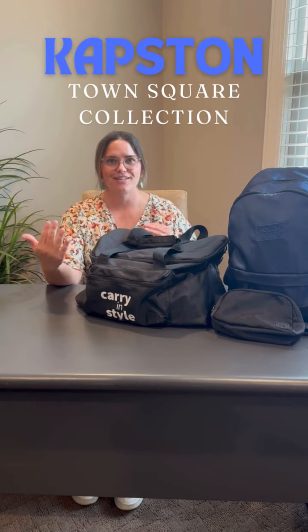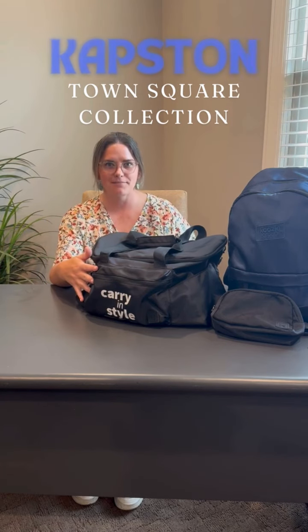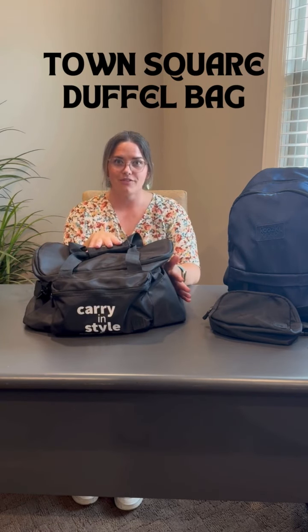Today I'd like to introduce you to the Town Square collection from Capstan. The fabric is a beautiful smooth nylon. There are four pieces, and I've got three of them here.